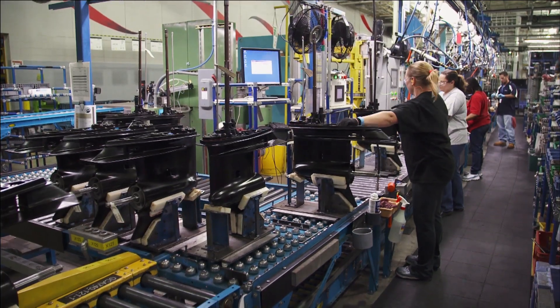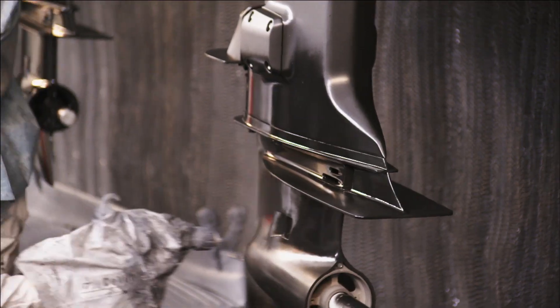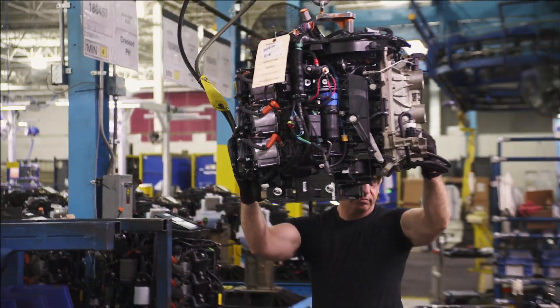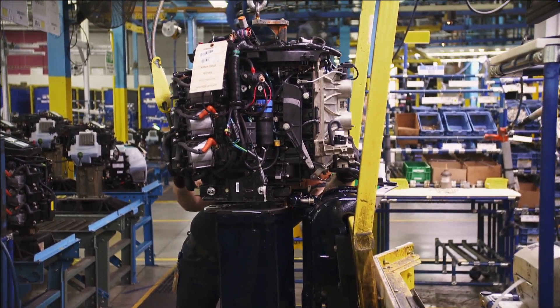To protect against salt water and fresh water, the lower unit gets a corrosion-resistant coating and a top coat of paint. Then it's time to put it all together in the hookup — where the two sides of the plant come together, joining the power head to the lower unit.